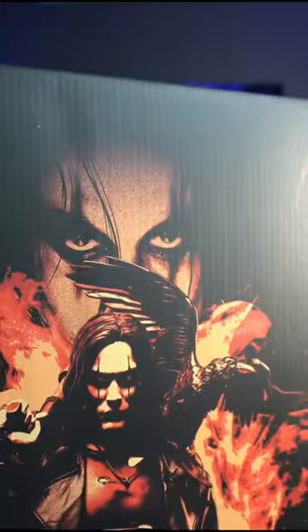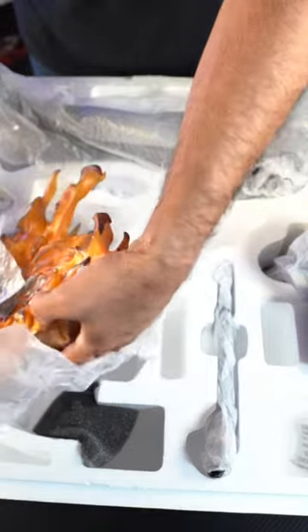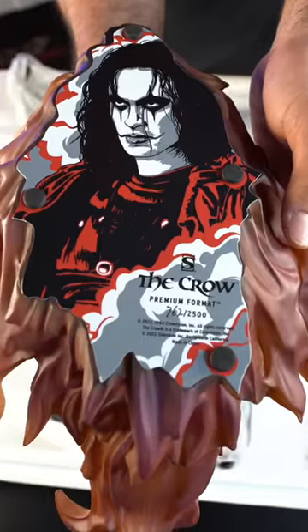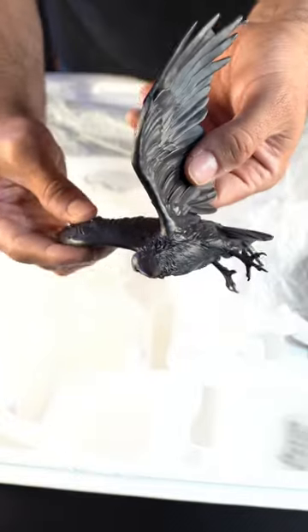The box looks really cool — you can see Brandon Lee there. We do have a really cool base; it almost looks like a phoenix. This is number 762 out of 2,500. Here is his hand with the shotgun.